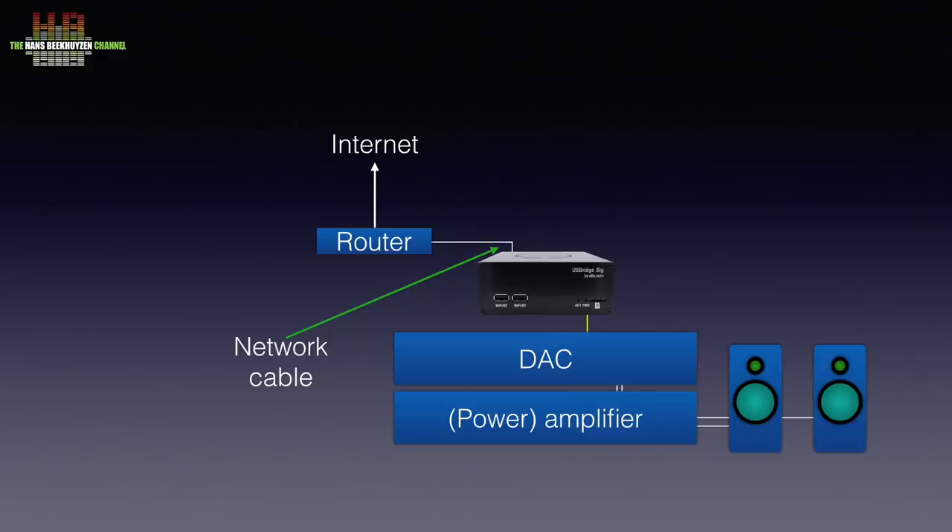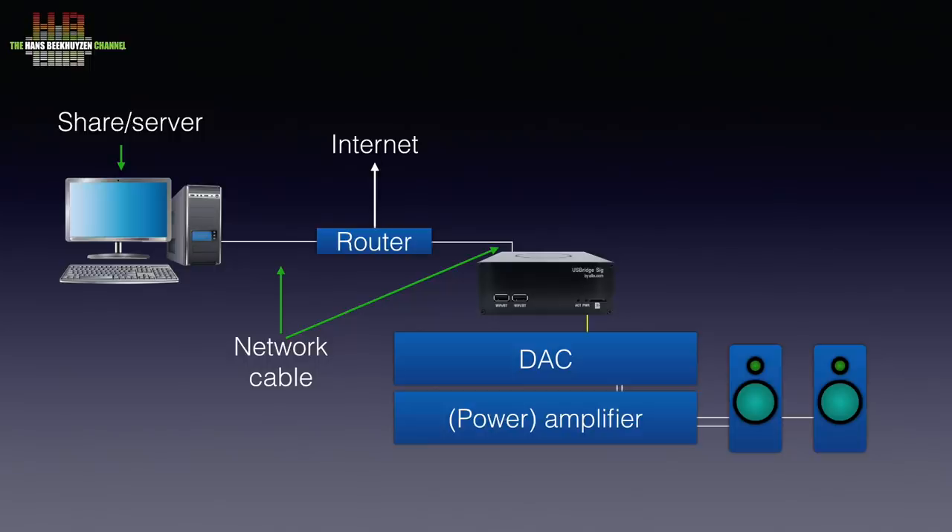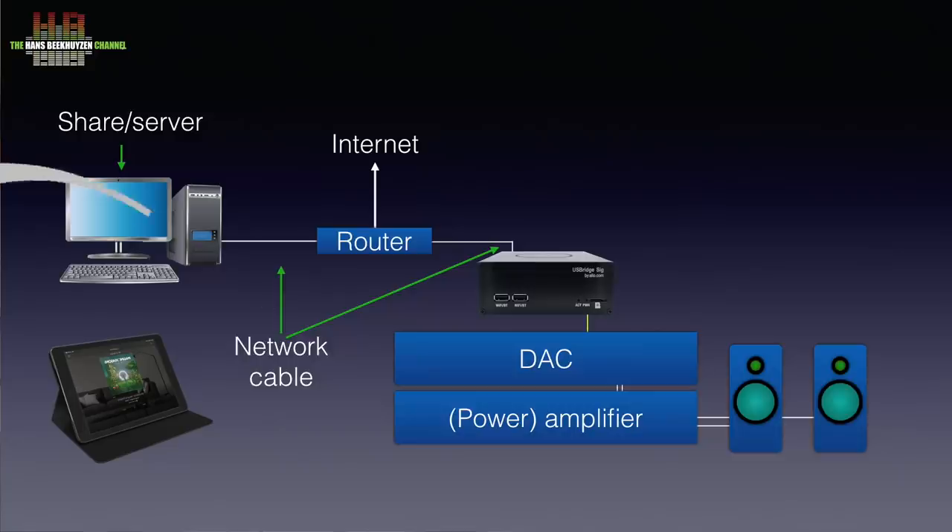Over the network you access the internet when needed, like for streaming services or internet radio. It also provides a connection to your computer or NAS containing, for instance, a DLNA or Roon server and your music. Depending on the software used, you use a smartphone, tablet or computer for remote control. The USB Bridge Signature needs to be powered by an external power supply, preferably one of audiophile quality.